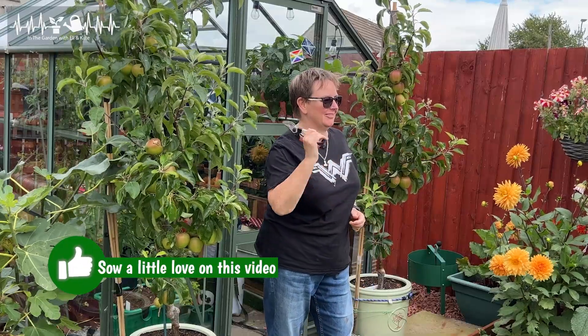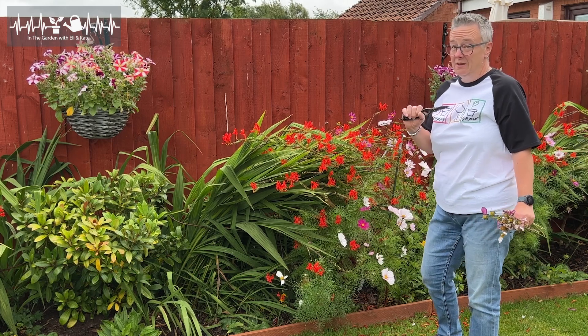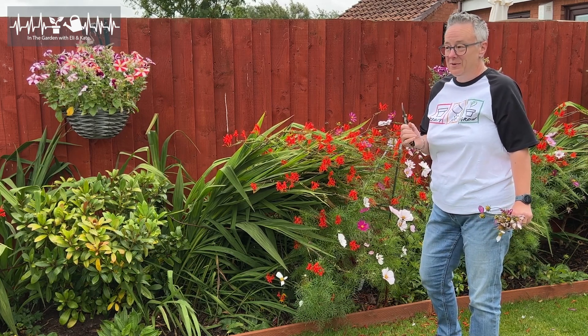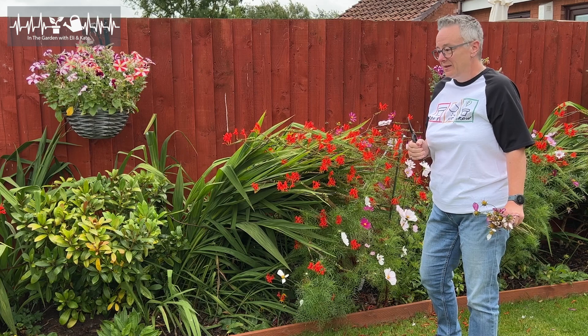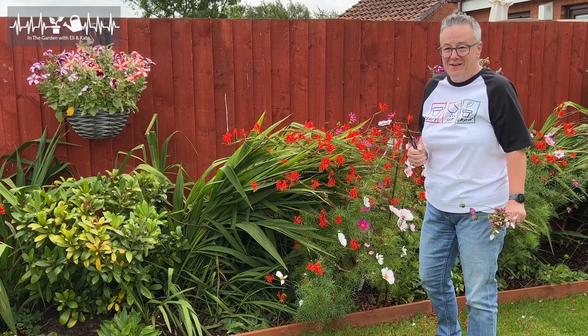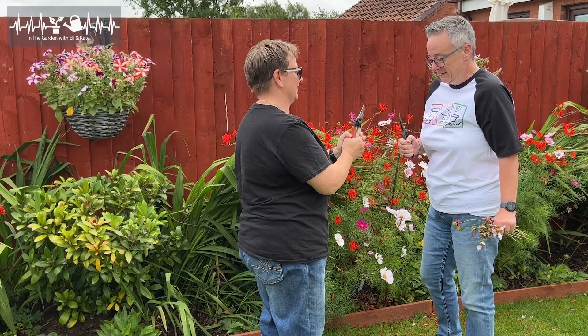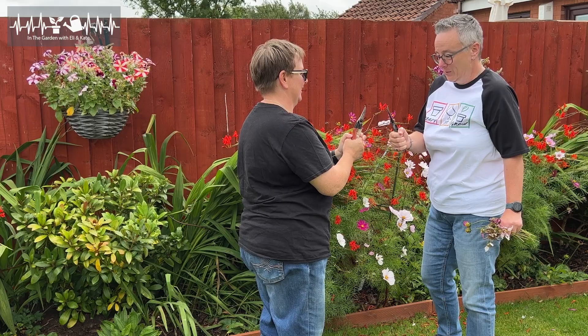Do you fancy having a go at pruning the apple trees? You made me prune my cosmos already this year — I can't have any more trauma! I promise, it's dead easy. Okay, come on, I'll show you.